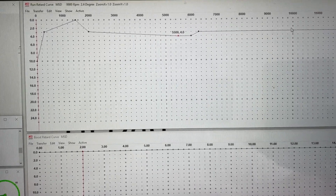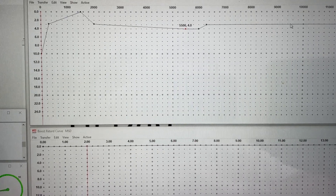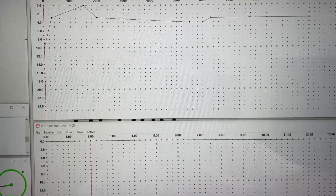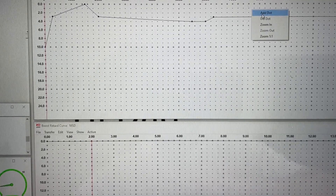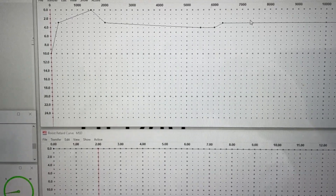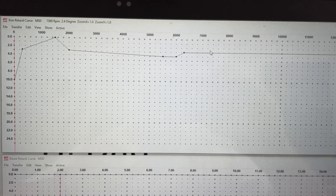Now, some people — which you can do — after the peak torque range, start ramping in timing actually more than what made peak power, because it runs faster on the track. I haven't been bold enough to try it yet. What I mean is: this thing may make peak power at 35 degrees of timing, but some people will run two degrees more than that way up at high RPM. For instance, I should be going through at 7800 RPM, so I'd bring another dot in here. To add a dot, you right-click and it'll say 'Add a Dot,' then you can drag the dot up or down — that's how you control the timing on this.